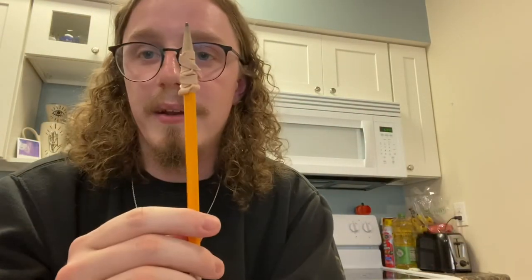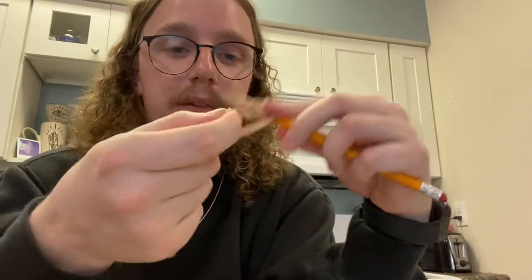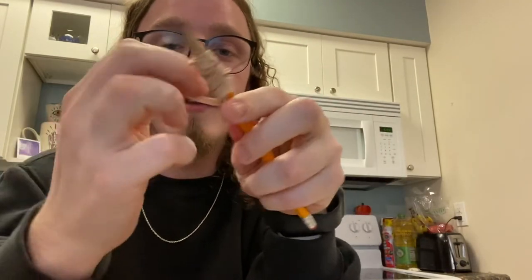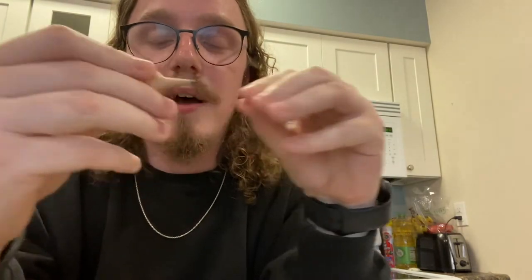If one rubber band isn't enough, they come in packs of like a hundred, so let's add a second one. We're just going to wrap it around a couple of times until it's not loose anymore. Right there it's already that much thicker than working with one rubber band. If your student needs more than two, you can go to three, and so on, until they have a pencil they can work with comfortably.